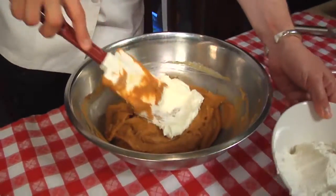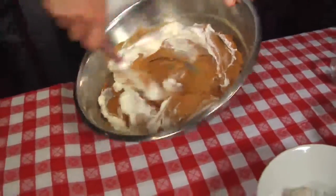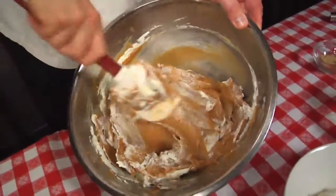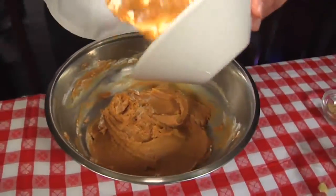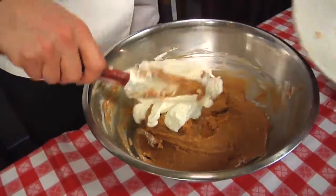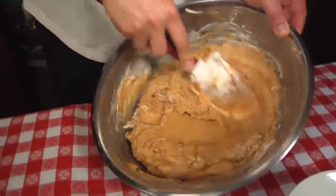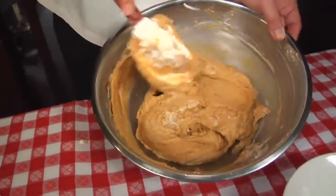When you fold whipped cream into a mixture that's pretty firm, like we're doing right now, you want to put a little bit in and break it down so it's not as thick. What this will allow is a fluffier mixture when you put the remainder of the cream in. We will add the rest. Now you can see it actually getting lighter in color. It's easier to fold.